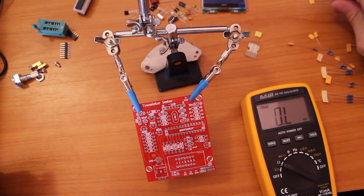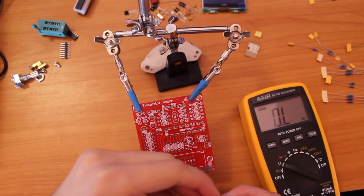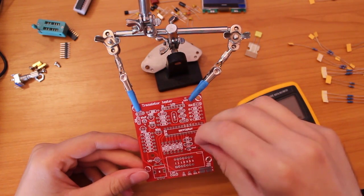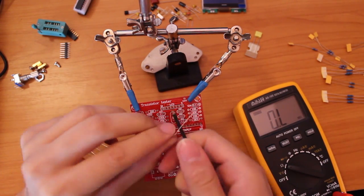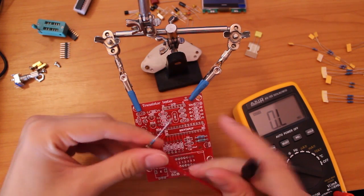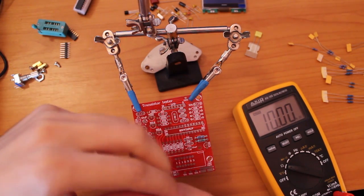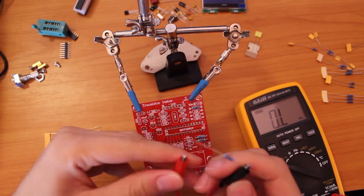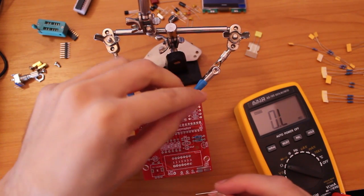I am going to start by measuring the resistors and mounting them and then I am going to solder them first. I am measuring them for better accuracy, so if they are not good enough I will pick some of my own. I like mounting them left to right by the color code.